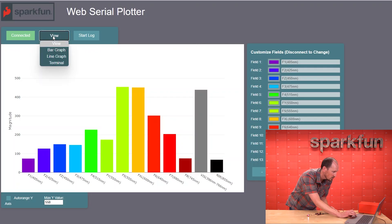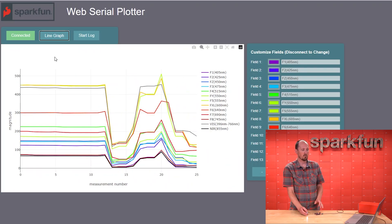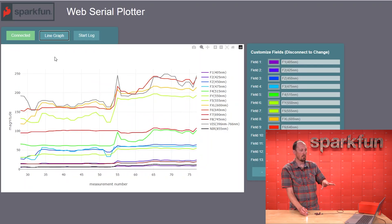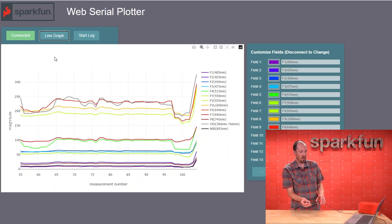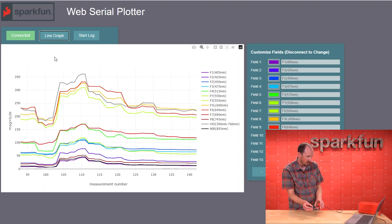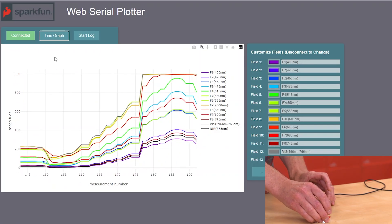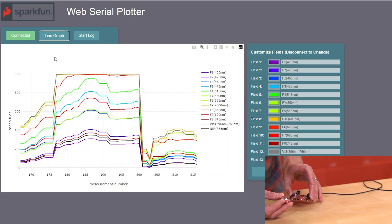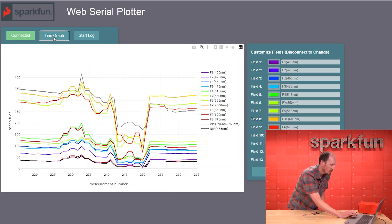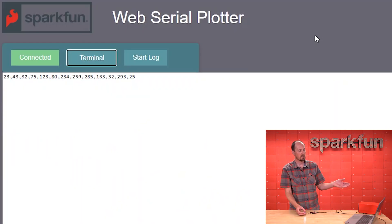Let's try one other mode on this web serial plotter. Right now we're in bar graph mode — I'm going to switch over to line graph mode, which is probably pretty familiar. This looks a lot like what you'd see on the Arduino serial plotter. It takes the comma-separated data and plots it over time on a line graph. Right now I'm getting a lot of visible and a little bit of red and yellow. If I bring this to the table all those numbers go way up because that white LED is just blasting. Then if I take it away you can see everything drop down again — nice to see the values changing over time.